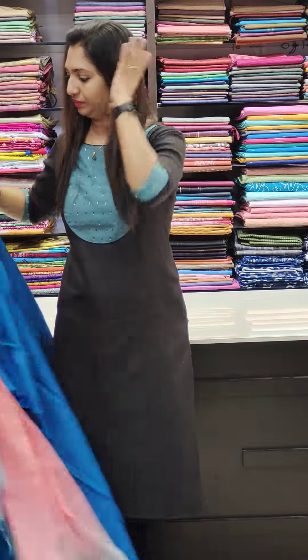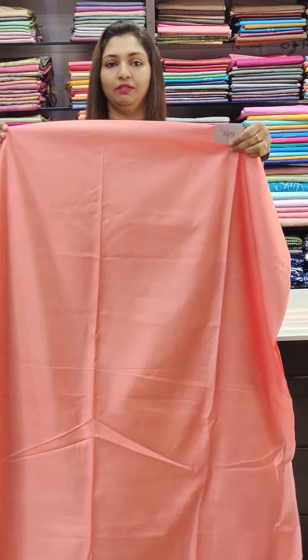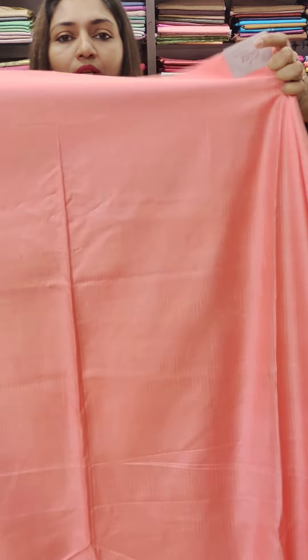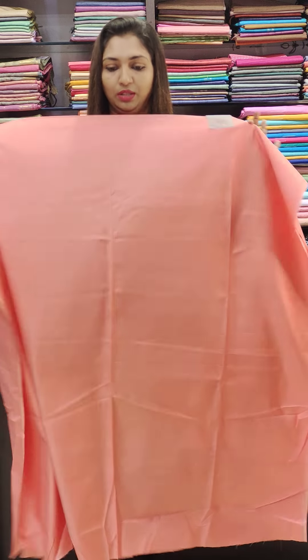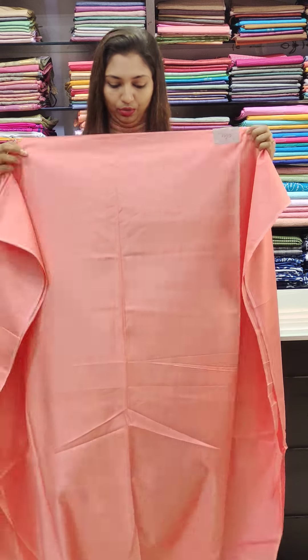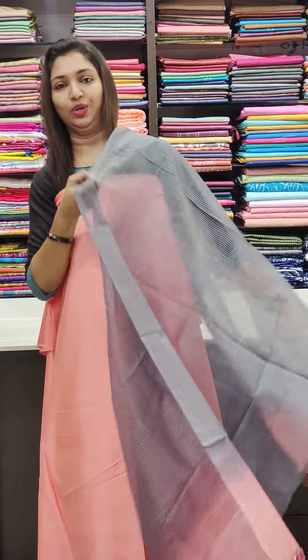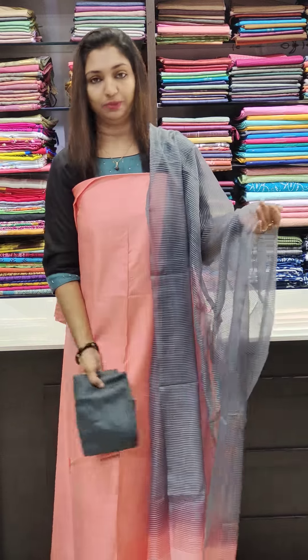Next is the semi-textured fabric, 1195 range. This one is plain with self-weaving stripes on the top. The fabric is the same color. This one is gray and pink — also a combination of soft organza in the fabric and the bottom.